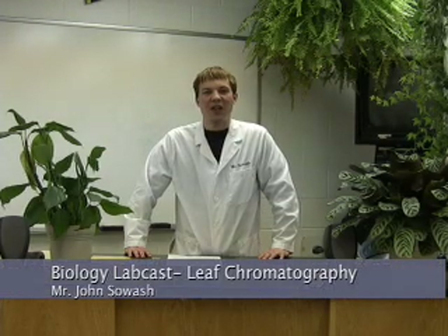Hello and welcome to another LabCast. Today I will be demonstrating how to separate the pigments in leaves through a process called chromatography.